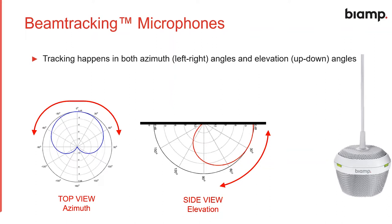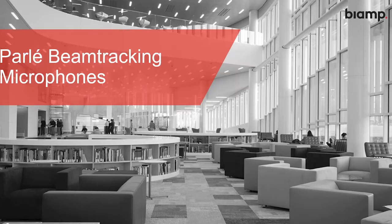To recap: beamforming is the ability to shape the lobe and point it at a specific location in a room, and beam tracking is actively triangulating the location of a talker and adjusting the beam as they move about the room automatically. One quick note: because our Parlay microphones are used to track talkers automatically, these are for conferencing applications and not ideal for anything that needs a mix minus or local reinforcement.